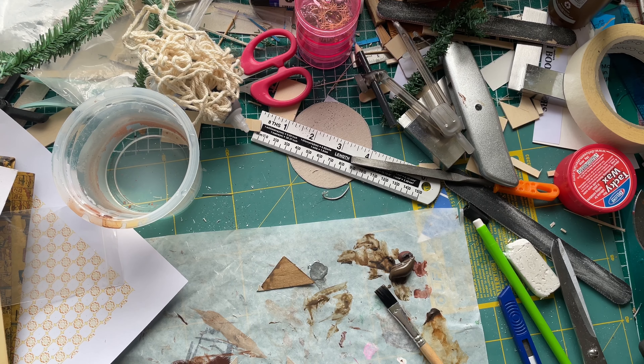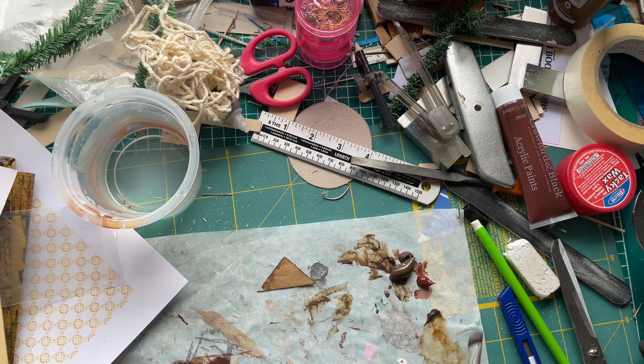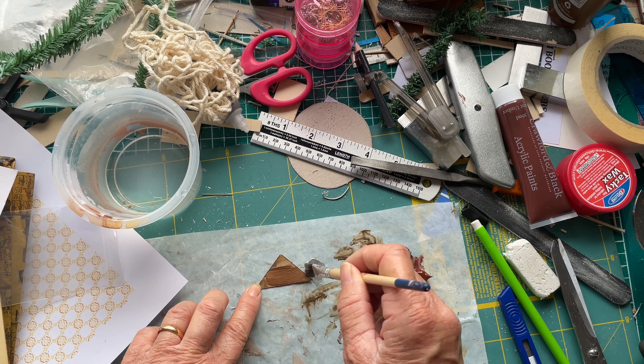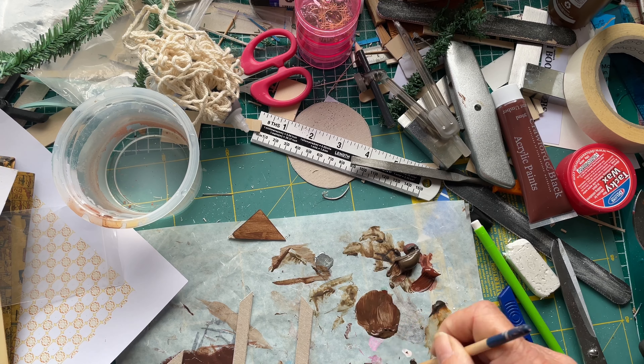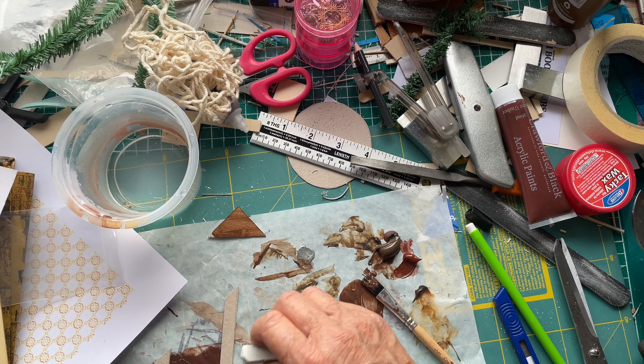Unfortunately, the burnt umber that I normally use — I tried to replace it and all of them are different colours. So I'm mixing a few colours here to try and get the best match I can. It wasn't easy but I managed, and I'm pretty happy with the colour that I came up with.